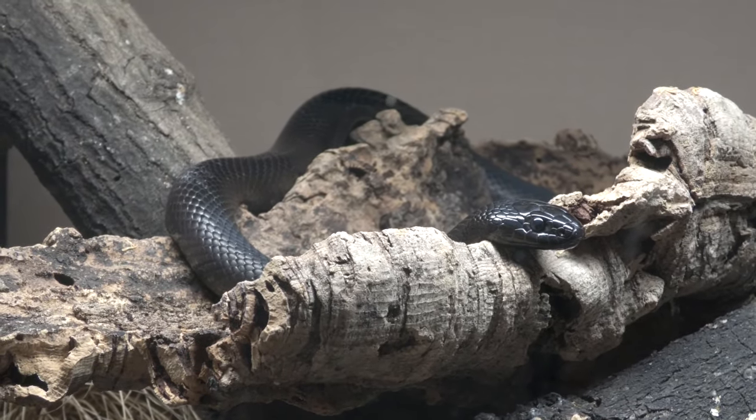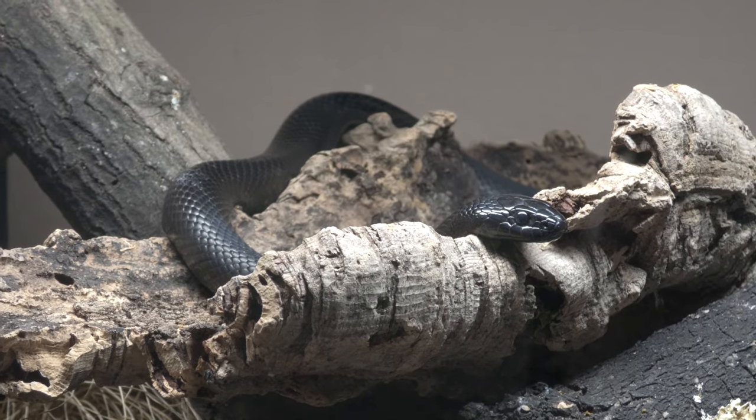Hello and welcome to Reptiles and Research. To look after your very first Mexican black kingsnake and to do it well, you need to get this foundational beginner's knowledge under your belt. My recommendations for how I think you should keep them come from years of keeping them myself, working with them in stores, and breeding them a few times as well.